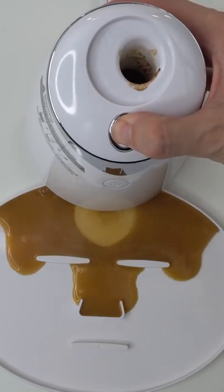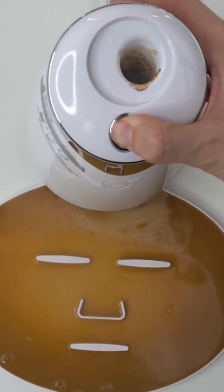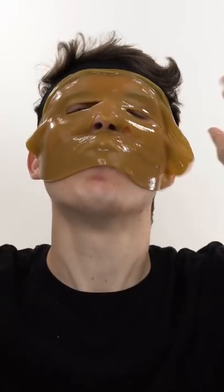Add the white stuff. Turn it on and dispense. Let's check the after results. Now we just wait a few minutes and I'll be right back to try it on. It worked.